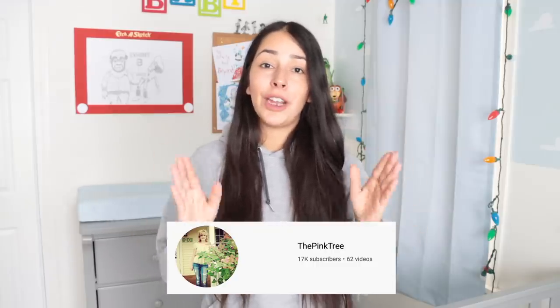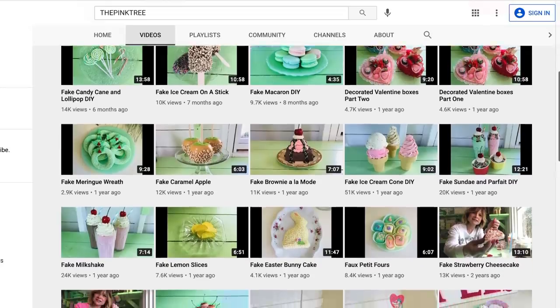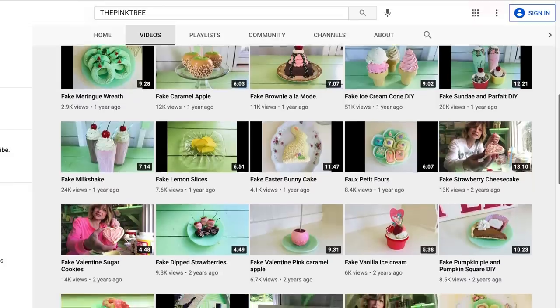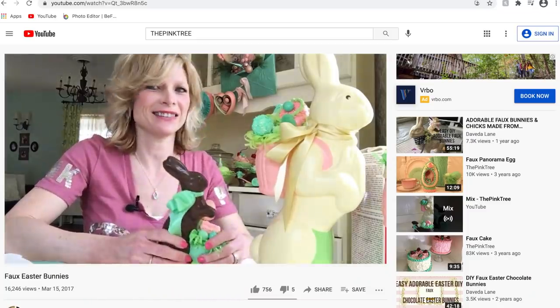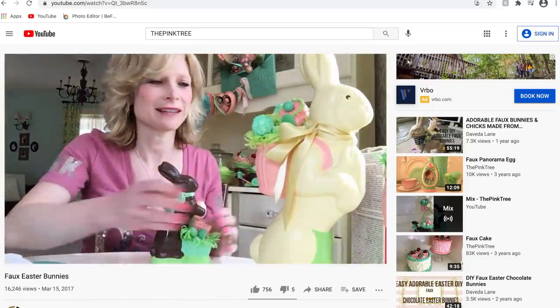Along my journey I keep running into a channel called The Pink Tree and I recommend checking her out — I'll link her down below. I thought she was inside a room but she mentioned she's in a shed and it is the cutest little thing. She does a bunch of different sweets using different products; they're not necessarily Dollar Tree.